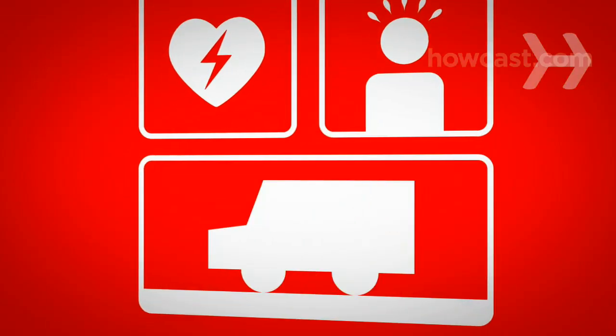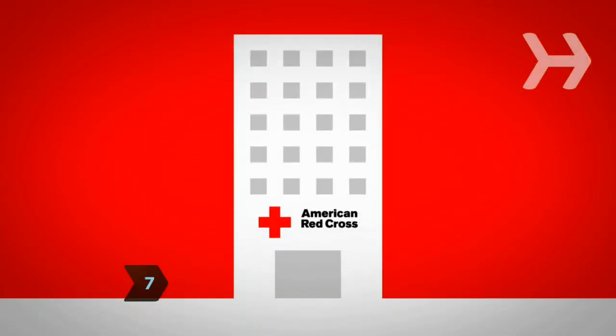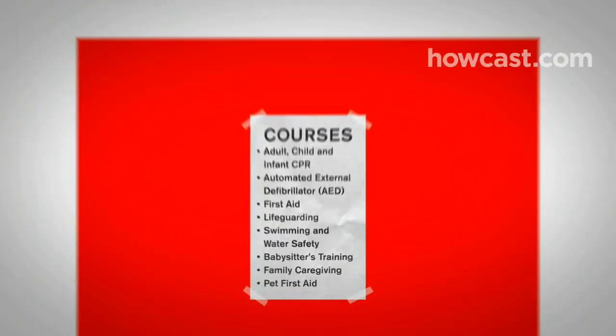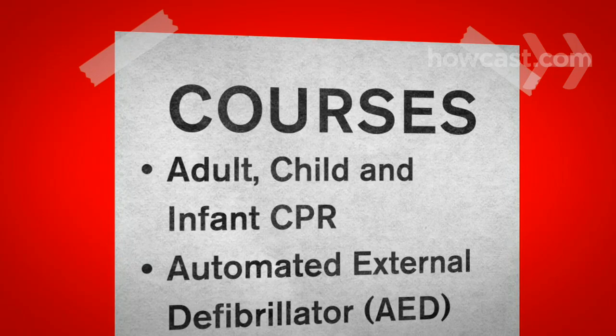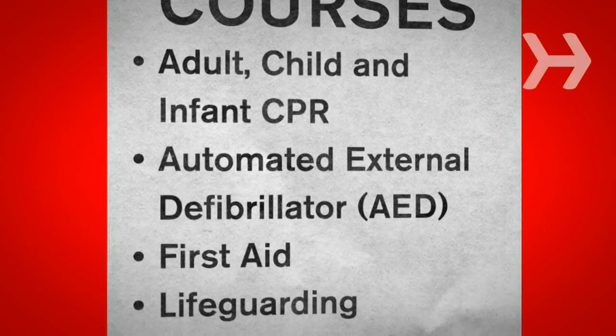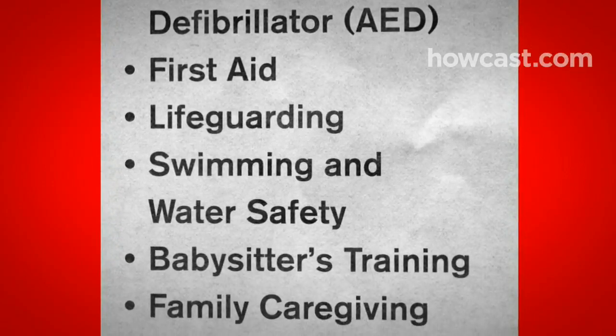Or a trained responder arrives and takes over. Step 7. Get training, and encourage others to do so, by taking an American Red Cross health and safety course. Knowing full CPR — chest compressions and breaths — will enable you to help in other emergencies, such as those that involve infants and children. Every household should have at least one person trained in lifesaving skills.